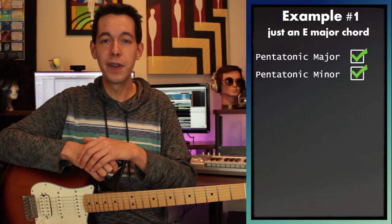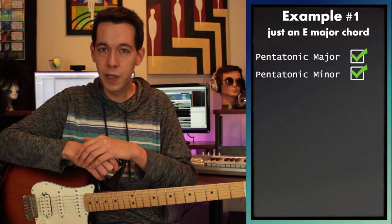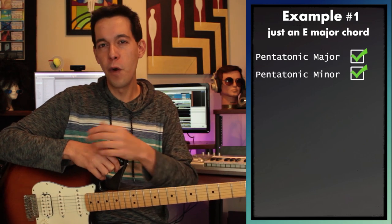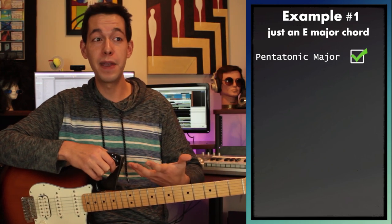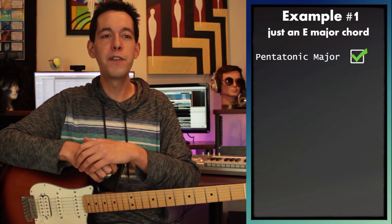Both of those choices are totally valid. When should you pick one over the other? That all depends on the context of your song. If this is a song with really sweet vocal lines, harmonized vocal leads, and something softer, then pentatonic major would probably be the better bet. But if you've got raspy vocals and a lot more yelling, then pentatonic minor would probably be the more judicious choice.